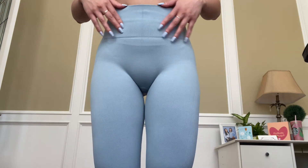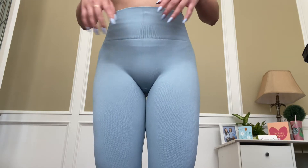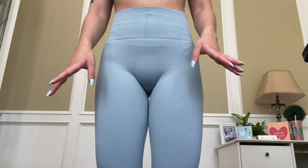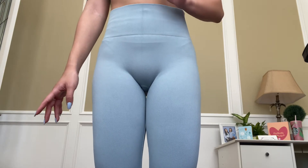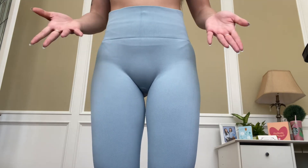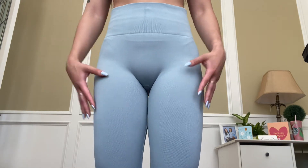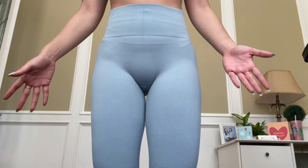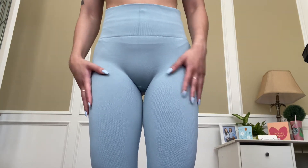Before I get started on the leggings, I want to mention there is a line running down them, which just tells me they've been folded in the package for a while. To get rid of that line, all you need to do is put them in the wash — not a big deal. One thing I appreciate is that you don't really get a camel toe when you wear these leggings, which I truly appreciate because with a lot of seamless leggings like this, you normally would.